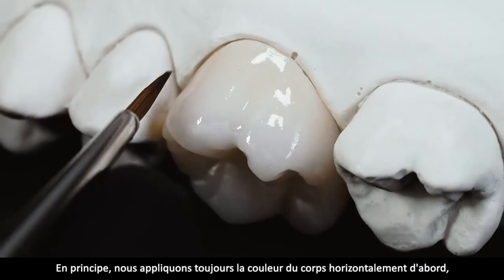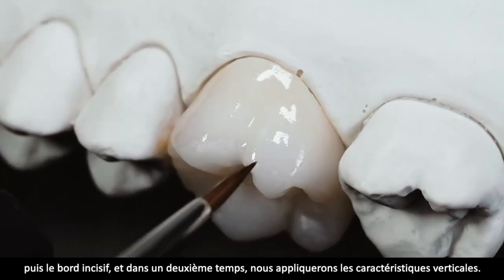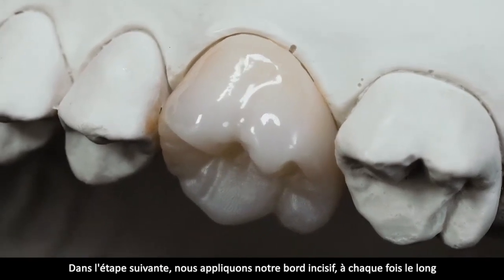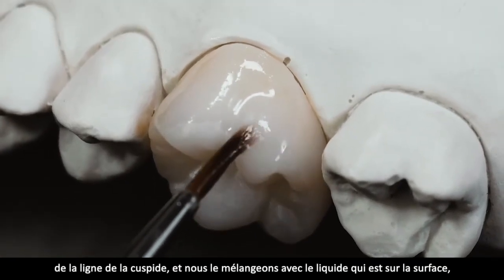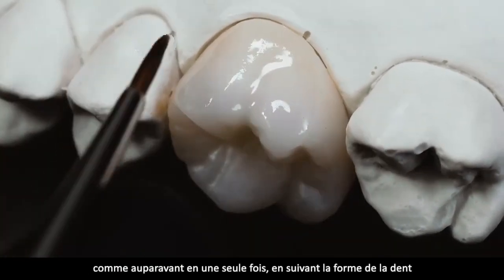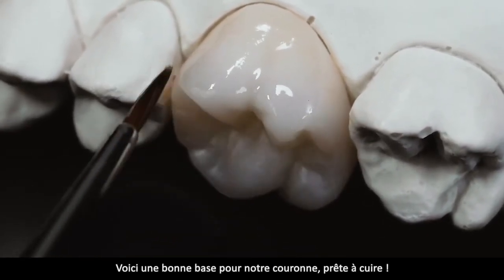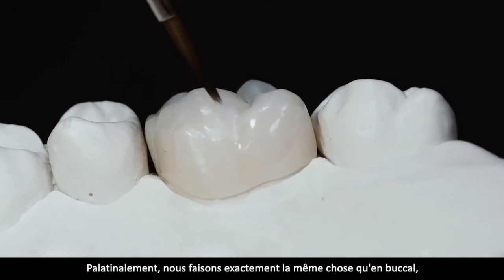Wir malen prinzipiell immer zuerst horizontal die Körperfarbe, später die Schneide, und in einem zweiten Schritt tragen wir vertikale Charakteristika auf. Im zweiten Schritt tragen wir unsere Schneide auf, indem wir sie im Verlauf des Höckergrates in die Flüssigkeit einschwimmen – die Form des Zahnhalses in einem Schwung von unten nach oben, die Schneide in einem Schwung von oben nach unten. Good enough crown, brennfertig.